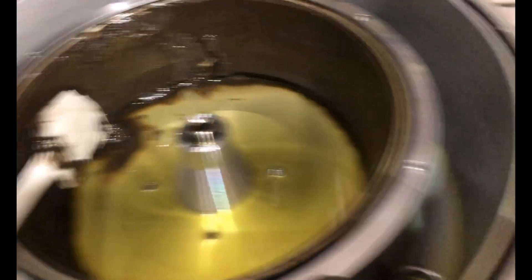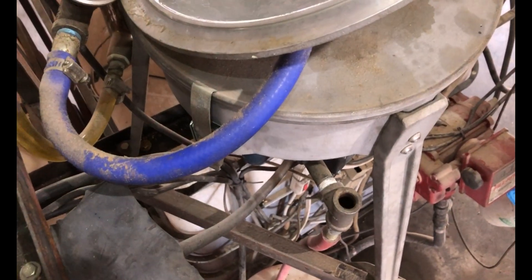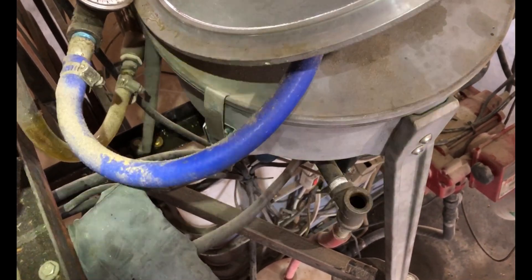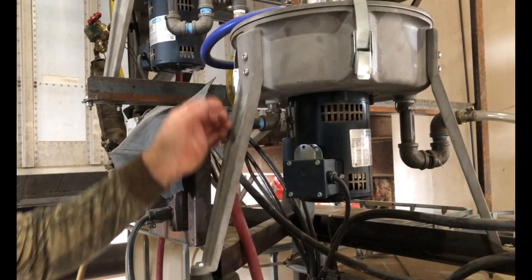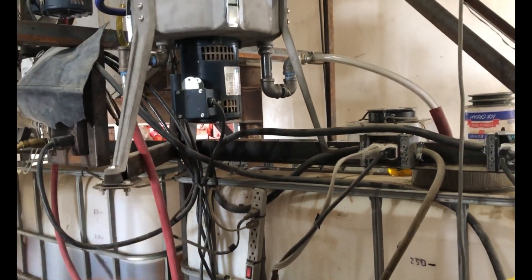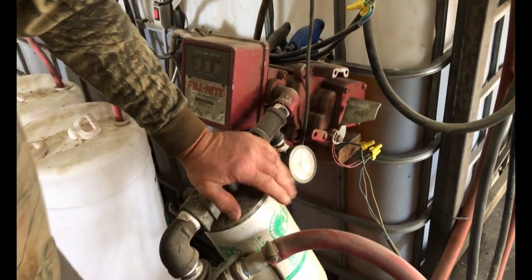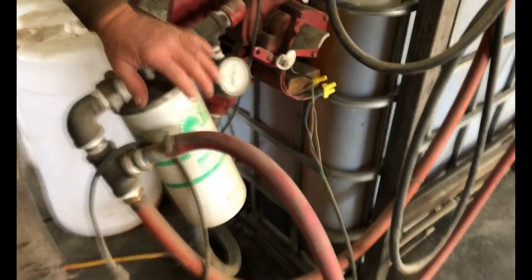It goes from there into this second centrifuge down here. I pulled it apart and there's hardly any residue in it — I ran 1,000 gallons through it, so I'm not going to clean it for a while. It's coming out looking really good. From here, which has been a dream for a long time, it goes through a 2-micron filter over to another system.